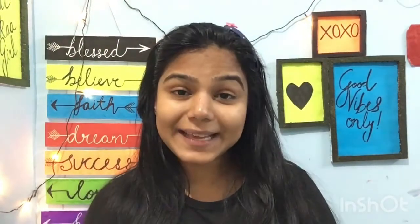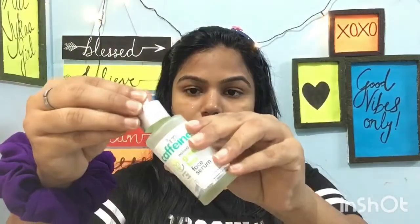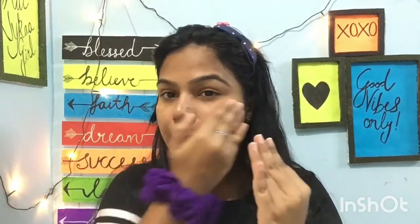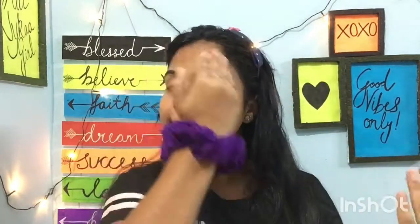The fourth step is applying serum. I am applying serum in my skincare routine because serum will moisturize your skin properly. For serum, I am using M.Caffeine Naked Detox Green Tea Face Serum.